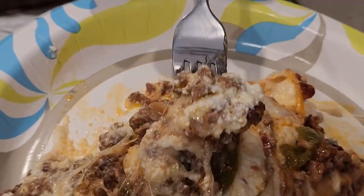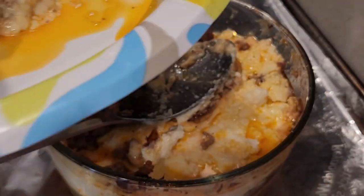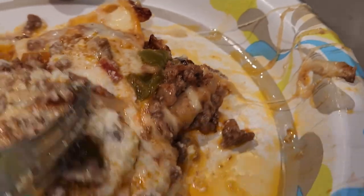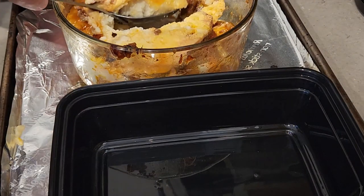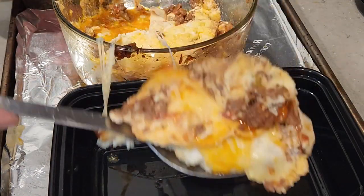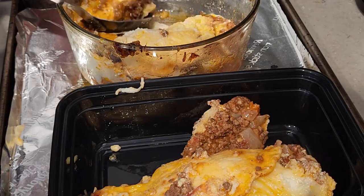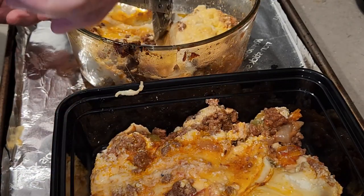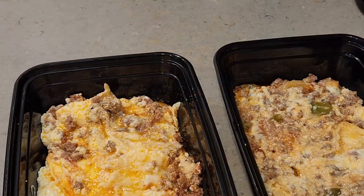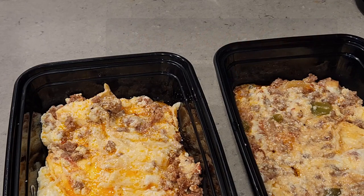I'm going to be making more recipes using egg life wraps. I ended up going to three or four different stores before I found them — someone told me Walmart has them, and Market Basket carries them in the cheese section. Whatever I had left over I prepped into two plastic containers with lids for future meals. Out of this entire dish using the sloppy joe mix leftovers, I got about five different meals.